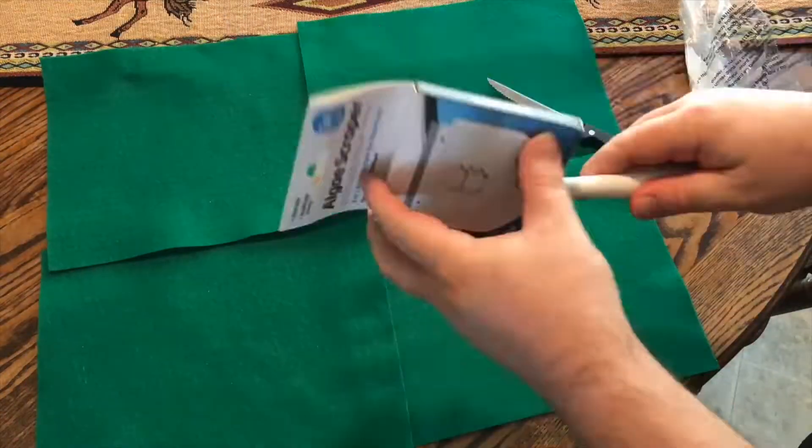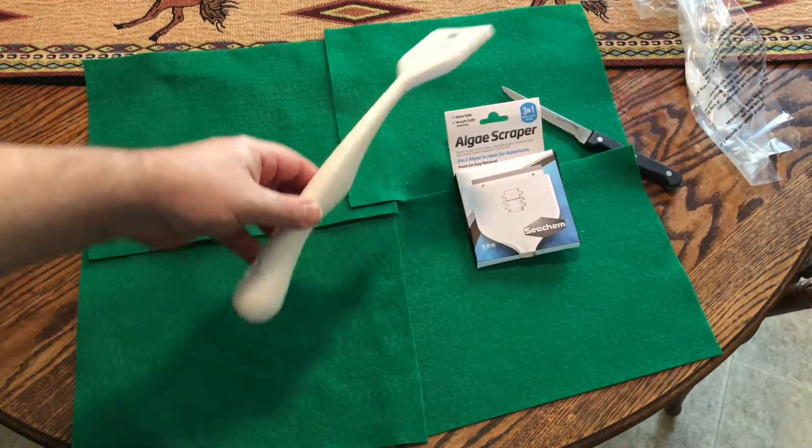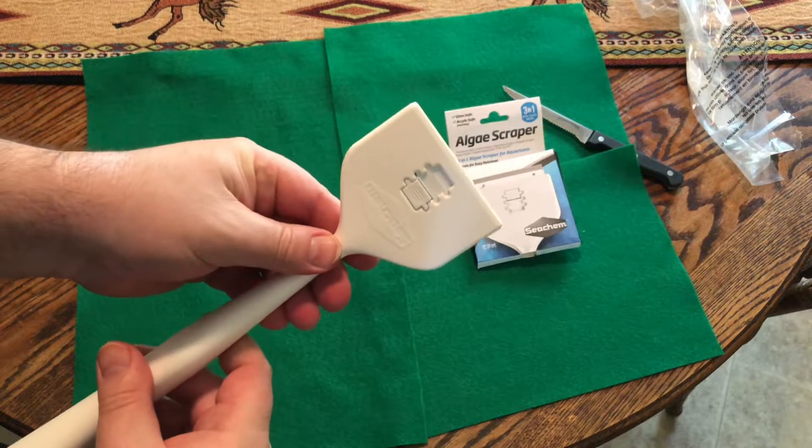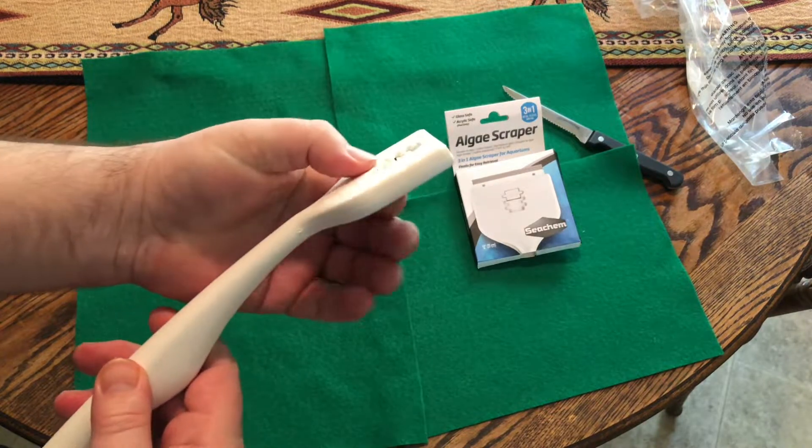I picked this up on Amazon for $14.99. There really aren't instructions that come with it — it's pretty intuitive — but I just wanted to show you how it works. Inside your scraper is a cartridge.